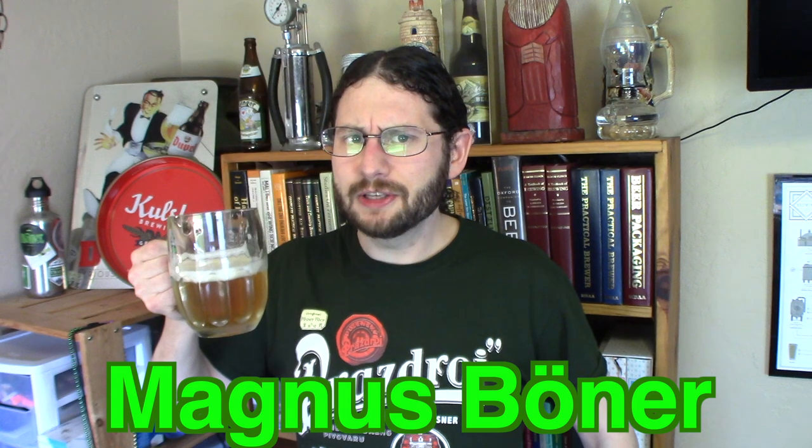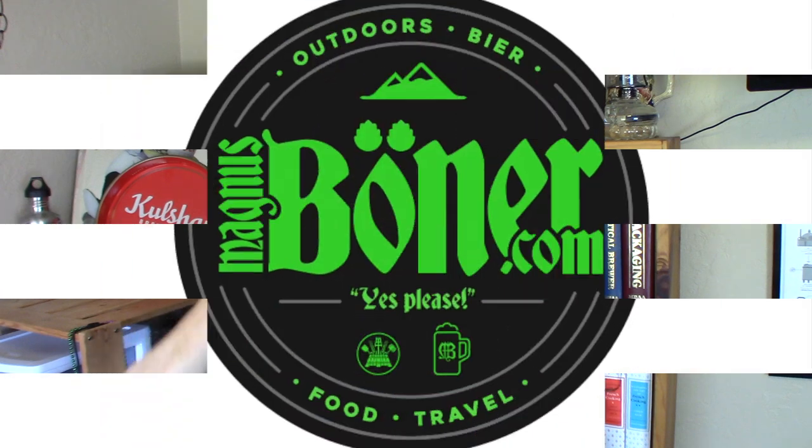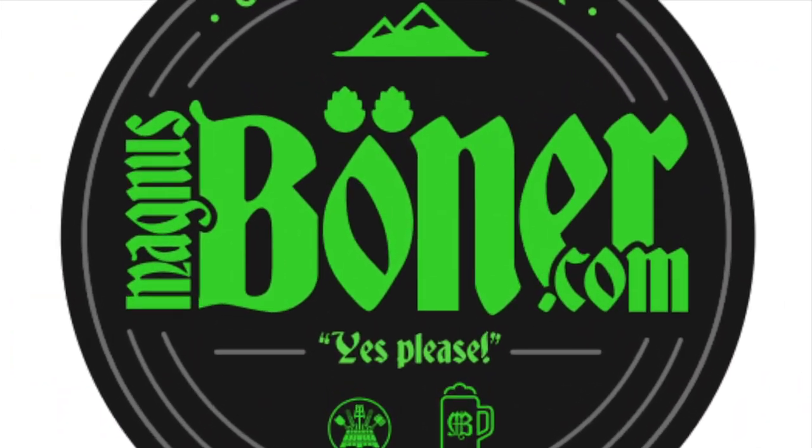If you liked this video, click the subscribe button — I'm going to be making more videos like this. You can follow me on Instagram or on Facebook. I'm Magnus Booner. Thank you so much for watching, and I'm going to bring you another video real soon. Nasdravi!